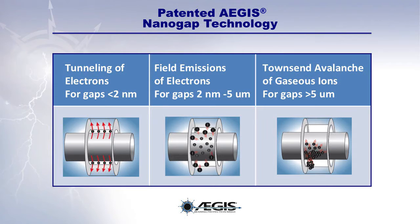The patented Aegis nanogap technology ensures electrical contact whether the microfibers are in physical contact with the motor shaft or merely in nanogap proximity to it. Through three distinct nanogap processes, Aegis rings provide electrical contact with the motor shaft across gaps ranging from less than 2 nanometers to gaps greater than 5 micrometers. These nanogap processes work simultaneously, providing unmatched bearing protection even in the presence of dirt, dust, oil, and other contaminants.